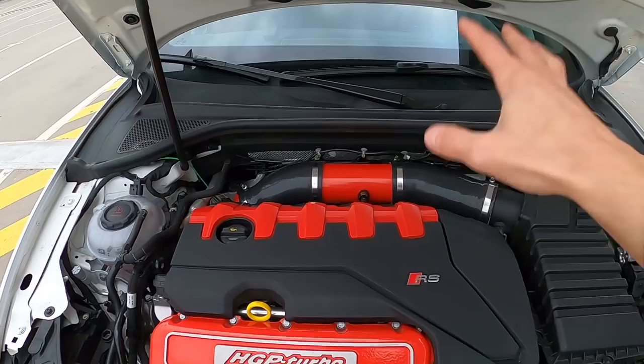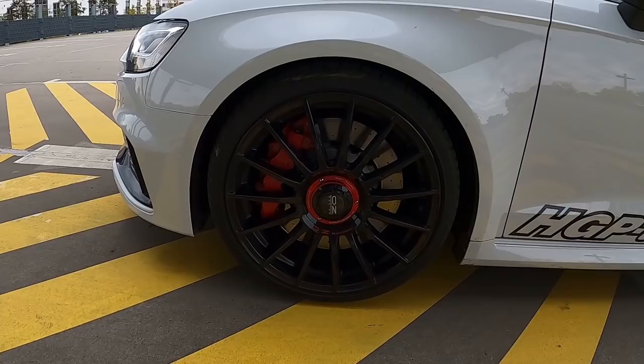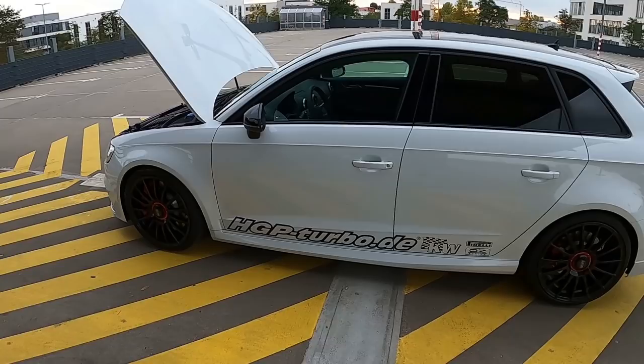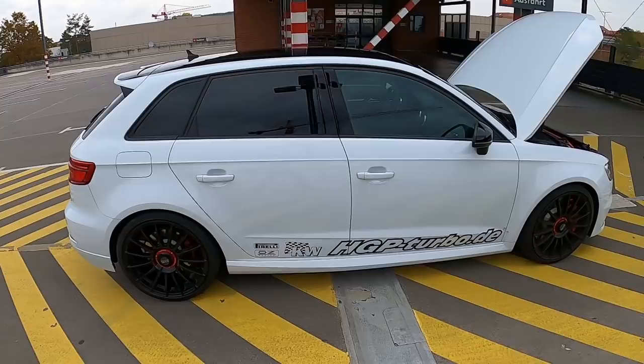Hier ist halt Upgrade-Lader, Saugrohr und alles Mögliche — HGP, großes Paket halt. Das erzählt euch der Martin. Diese geilen 19-Zöller, Offset Racing natürlich, Super Tourismus LM heißen die. Zentralverschluss ist fake, aber sieht cool aus. Ein RS3, wie man ihn kennt, das aktuelle Modell. OPF kastriert — klingt nicht mehr ganz so aggro wie früher, aber trotzdem sehr nett.